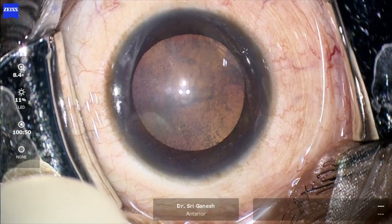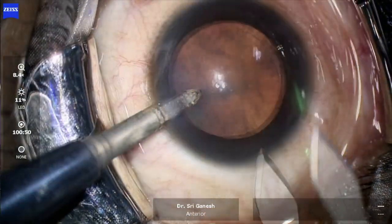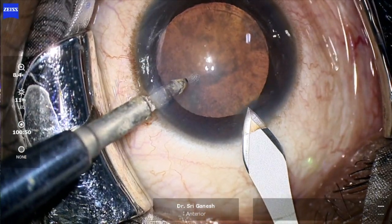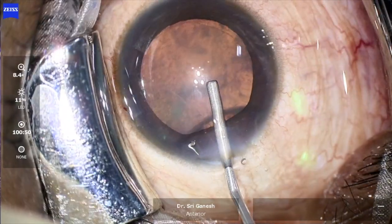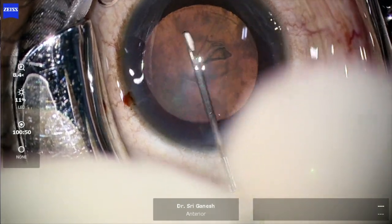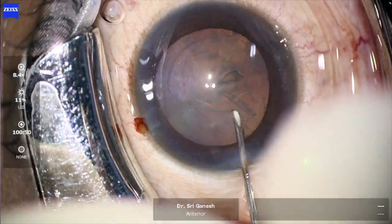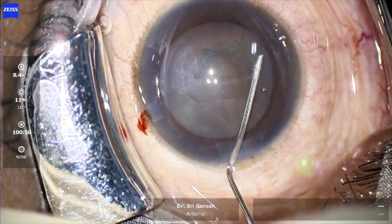This is a case where a young patient came with posterior subcapsular cataract for premium IOL surgery. After the incisions are done, viscoelastic is introduced into the anterior chamber and a 5 mm capsulorhexis is performed with a cystotome.